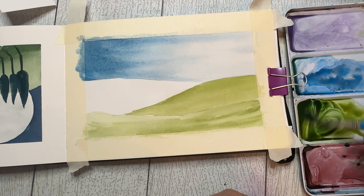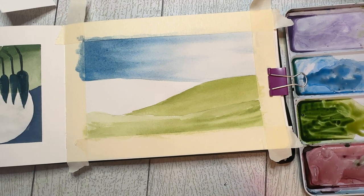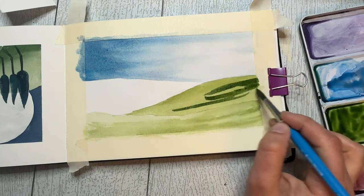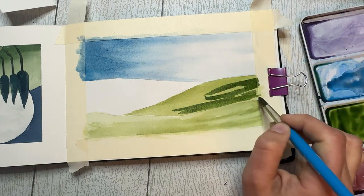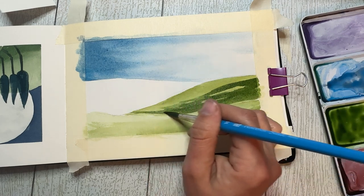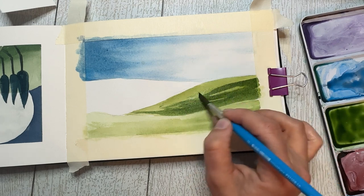Now we're going to get into some darker colors. I'm just adding some phthalo blue and I'll also grab a touch of Payne's gray to deepen the color for this darker green. We're going to put it on this second hill - you can see here a much darker green. I started with the lighter green because I'm going to let some bits of that shine through, but I ultimately want the majority of this hill to be a much darker color, especially towards the bottom towards that first hill. There will be variations in value and texture throughout.